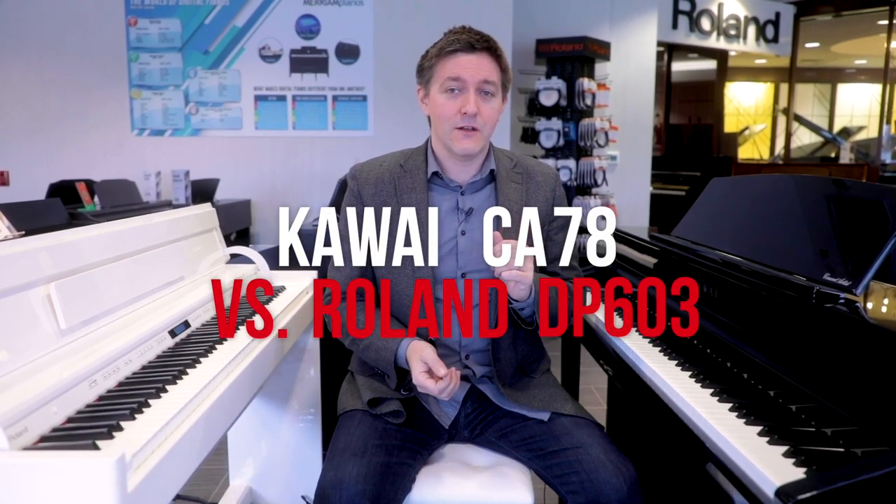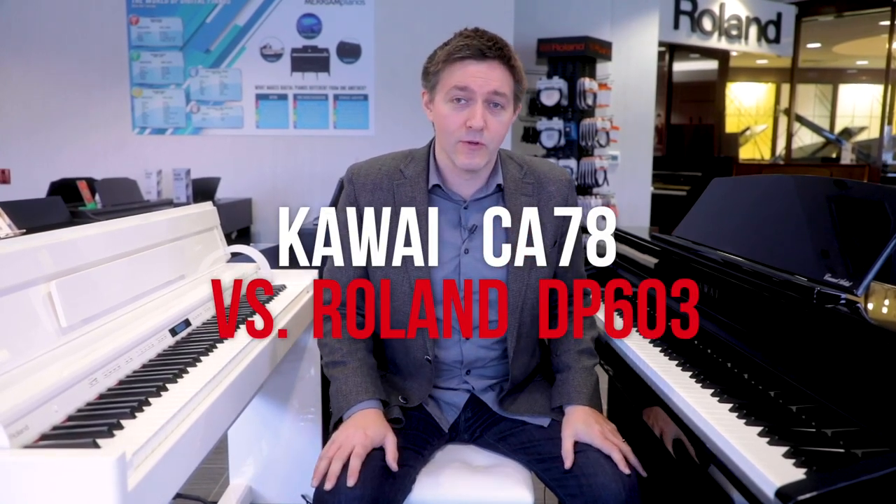Welcome to another piano shootout video. My name is Stu Harrison. We are here at Marion Pianos just outside of Toronto, Canada, and to my left and to my right are the CA-78 from Kawai and the DP-603 from Roland.